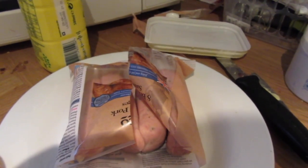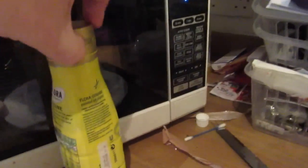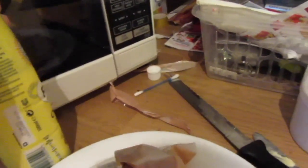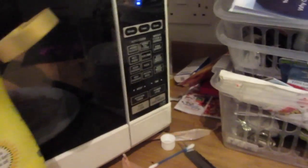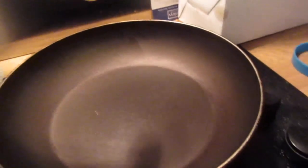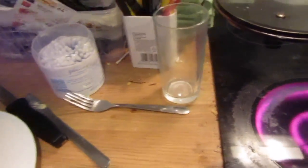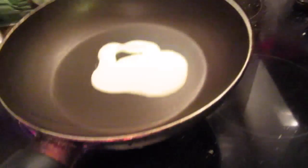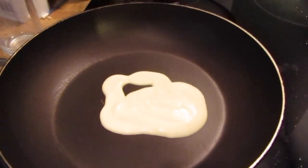I hope you can hear me above the noise of the extractor fan. I've skipped past the stuff I can't do one-handed. Now what we're going to do — this is the only healthy part — we're going to use this Flora Cuisine cooking liquid. We're going to squirt some of that into the pan like that. Probably put a bit too much in, so let's transfer that to the pan.